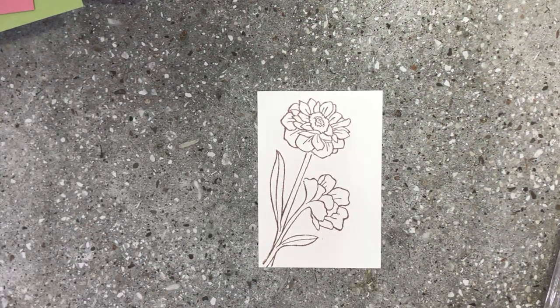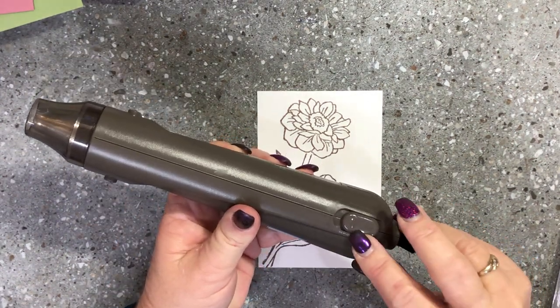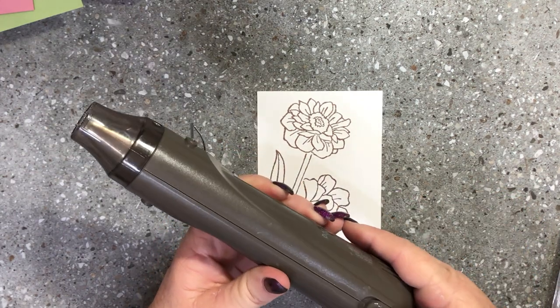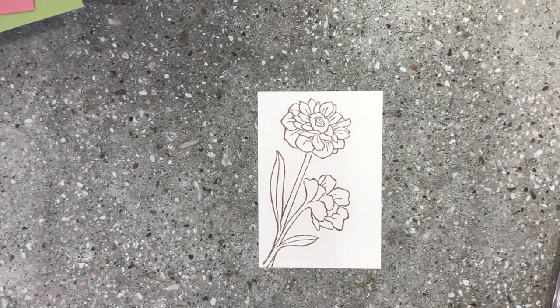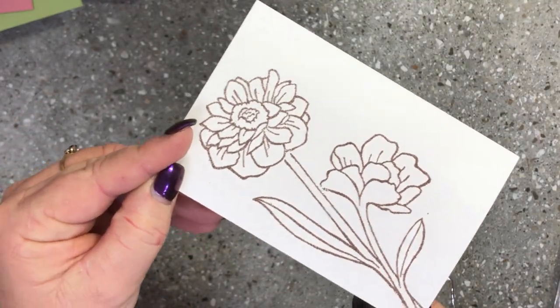This will be a little bit noisy but I'm going to bring in the heat gun. We have two heat settings on our heat gun — number one and number two. For heat embossing you always use number two, the hottest heat. Wait for your embossing gun to heat up.